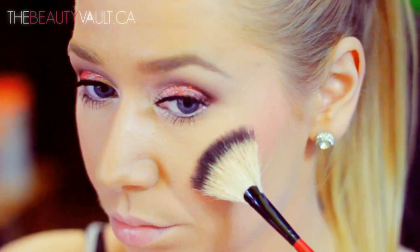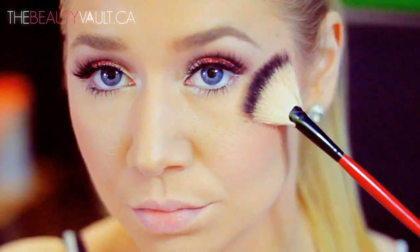For highlight today, I'm using MAC's Mineralize Skin Finish in Soft and Gentle, placing that on my cheekbones with a fan brush.